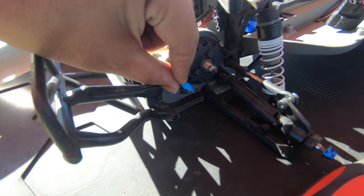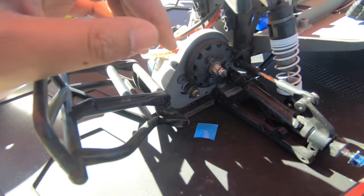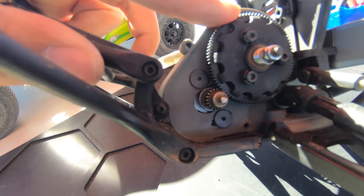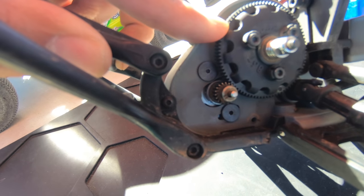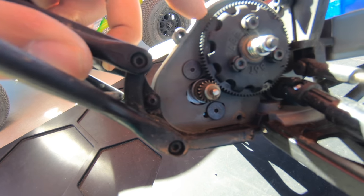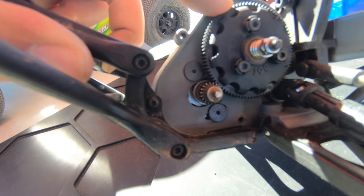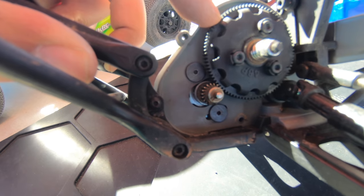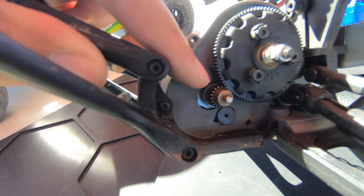I shoved the paper in between, shoved the gears together, and now I'm removing it. That's not bad actually — I figured they knew what they were doing. The mesh looks pretty good. The idea is you want a little bit of play; you don't want it to be super tight. A lot of people just mesh it together as hard as they can — you don't want to do that, that's how you strip things.